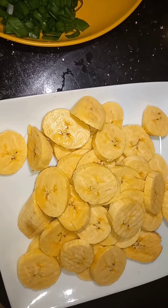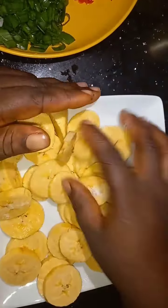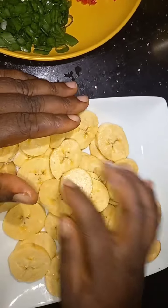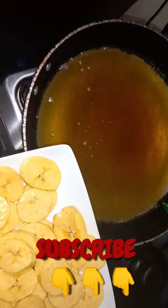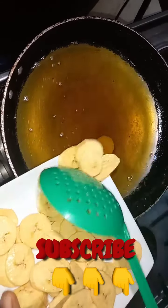First of all, I'm going to salt your plantain, salt it, and of course we are going to fry it. So in the heated oil, add your salted plantain.